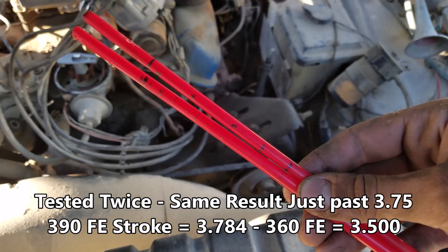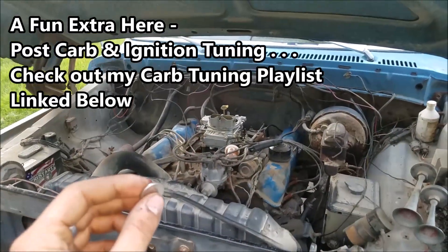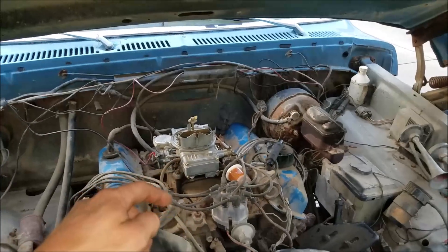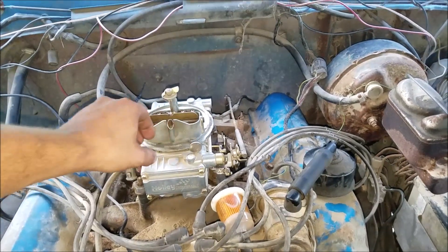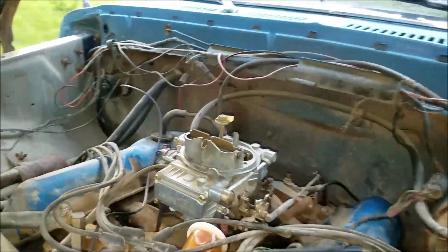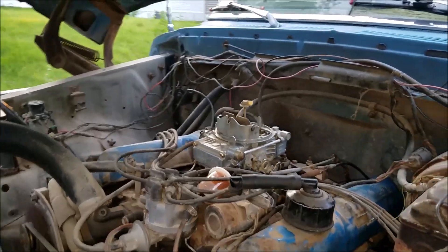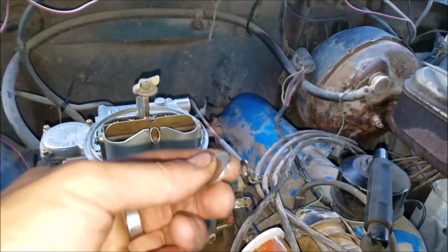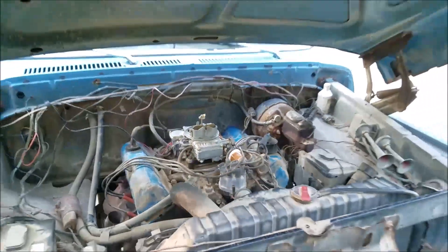Today we're going to do the nickel test where we try to balance a nickel on the float bowl of this carburetor. I just got done letting it run to see if it'll vapor lock — it's been idling for about 30 minutes and we're in pretty good shape. Nice low idle, probably 500 RPM. There's our nickel — nice smooth balanced engine. She's barely hanging on but she's sitting there. That's a completely normal nickel, no magnets, no nothing. Pretty sweet — I think we got ourselves a good buy.